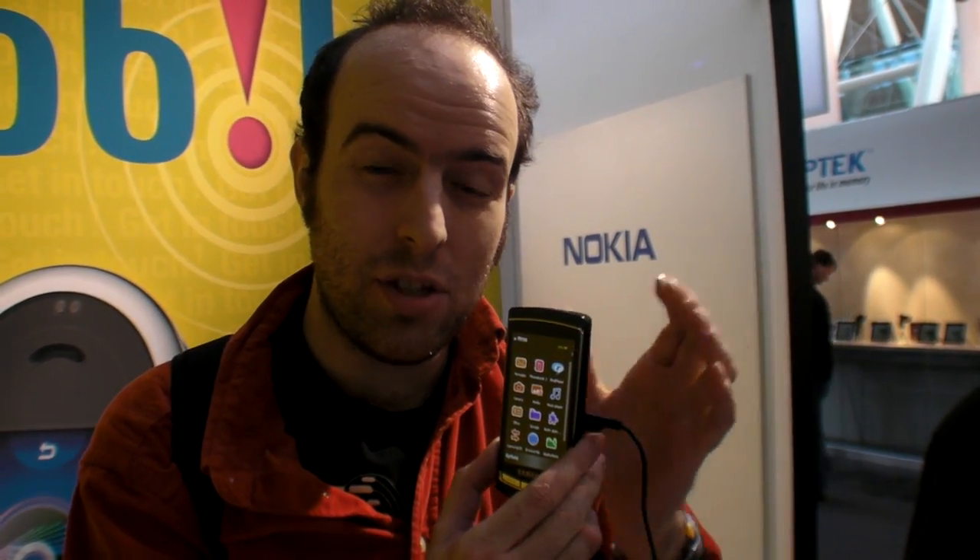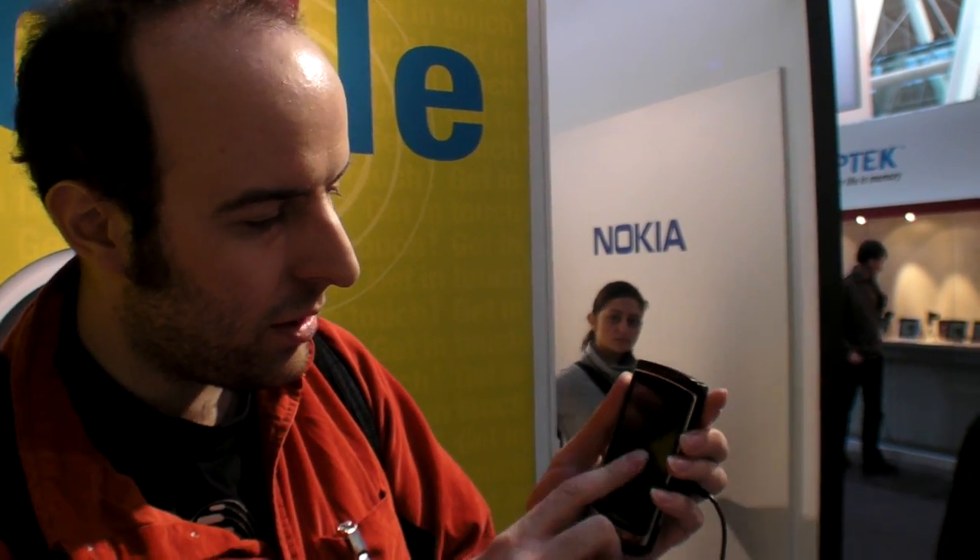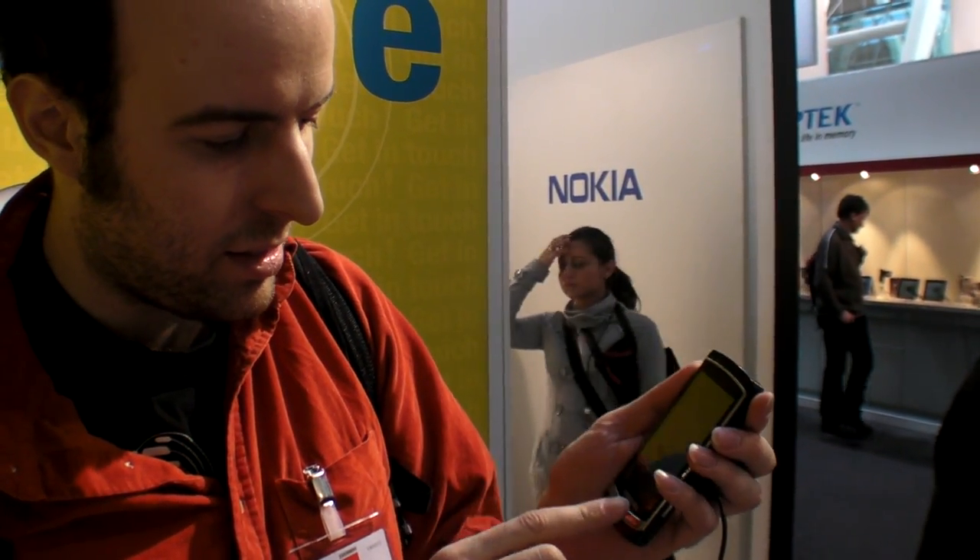We're here at Samsung at CeBit 2009 and this is the new AMOLED screen, the new Omnia HD phone from Samsung. It's the first phone in the world with such a screen — an AMOLED screen.